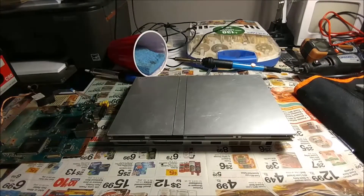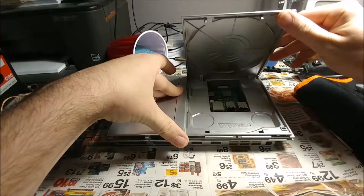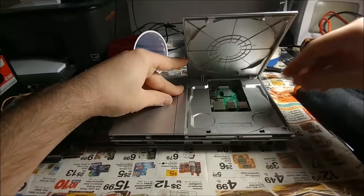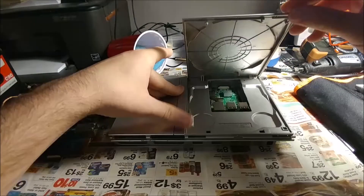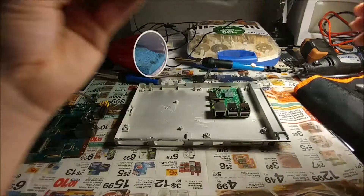Hey everyone in the RetroPie forums and Raspberry Pi community. I'm here showing off the beginnings of my PS2 Slim Raspberry Pi case mod. There's a rough idea of where it's going to be — right in there. I'll have it so you can take it out if you ever want to do anything to it or use it for another project.